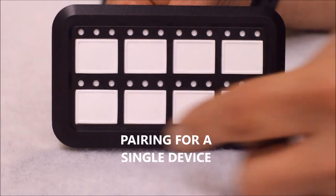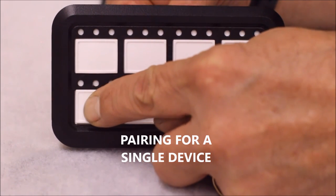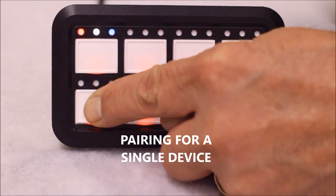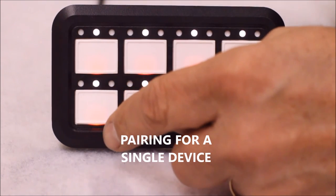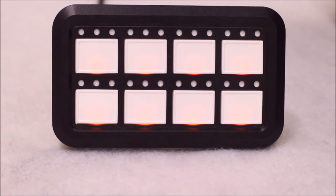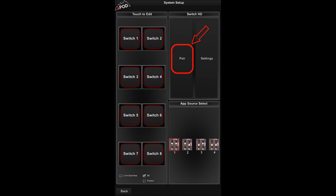To pair for a single device only, first unplug the panel, hold in switch number 5, and plug the panel back in. Continue holding switch 5 until the boot up sequence is finished. Once finished, release the switch and the white indicator lights will flash. The panel will be in pairing mode for 60 seconds to allow a device to connect to it. At this point, open up your S-Pod HD app on your device, go into settings, and hit the button that says pair. Your device will now be connected with all other devices being locked out.